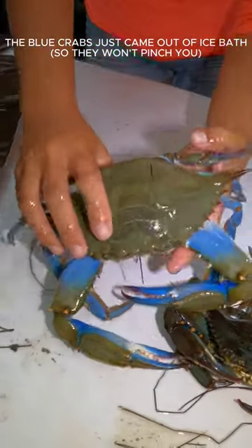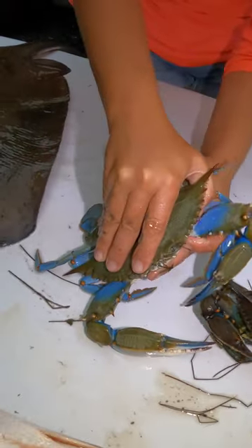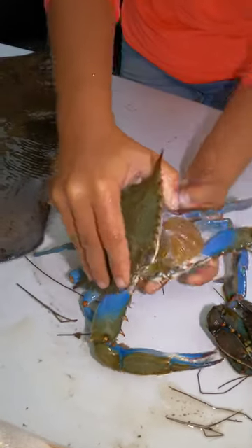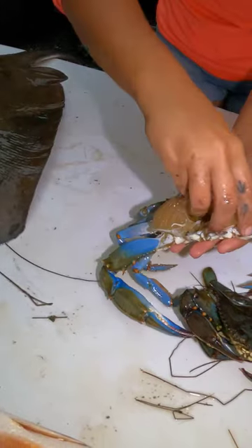All right, so let's take this big old boot rod. I put my finger right here at the swimmer fin, put my other thumb right behind this big pointy part. This one's starting to wake back up and pull off the shell just like that. That goes in our waste bucket.